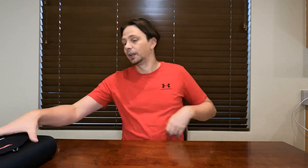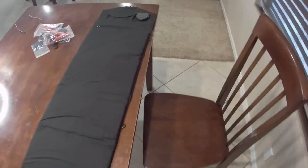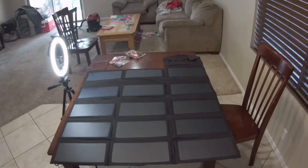Alright, so what's special about this panel is its unfoldability. It unfolds into quite a big size — it's actually a whole full panel when open.